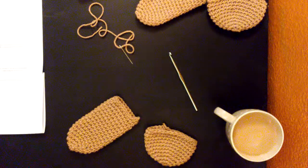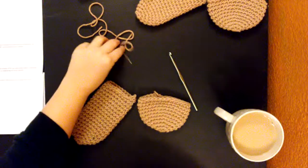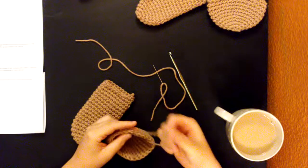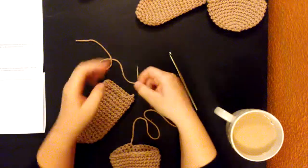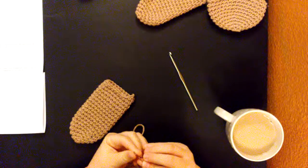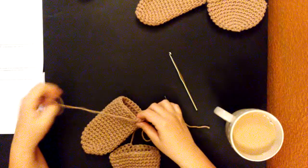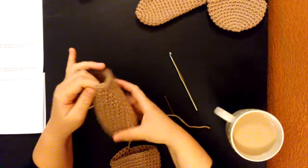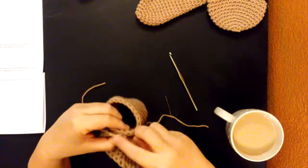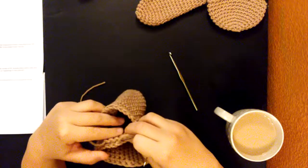So we're going to attach the two pieces together — our shaft to our ball sack. You can do it with single crochet or with the yarn needle, and I think I'm going to do it just with this string because it's long enough. We're going to attach them with six stitches. Take your pieces, put them together, and we're going to go through six stitches and attach them.